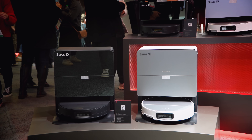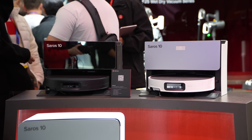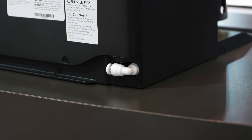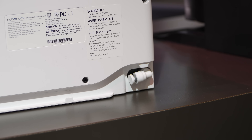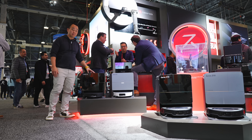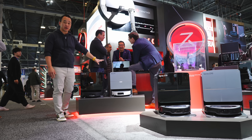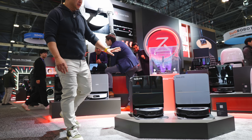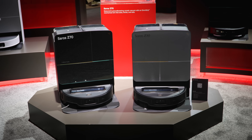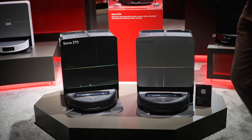There are two different bases available for the Soros lineup: the regular dock and a refill-and-drainage system that hooks up to plumbing so you don't have to replace water or drain dirty water manually. The Soros series comes in two colors — black and a lighter color. The Soros 10 comes in a matte silver, while the Soros Z70 comes in more of a gunmetal gray.